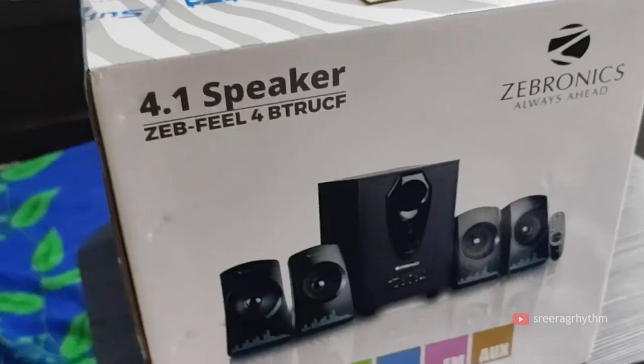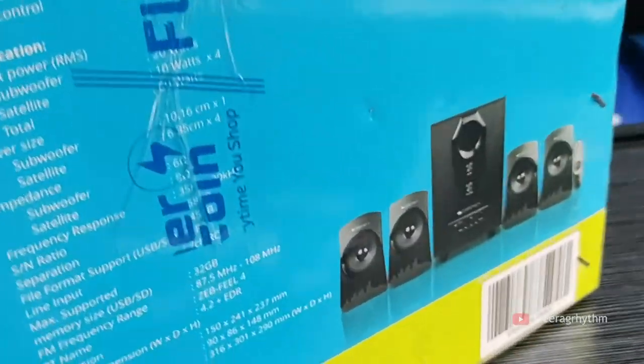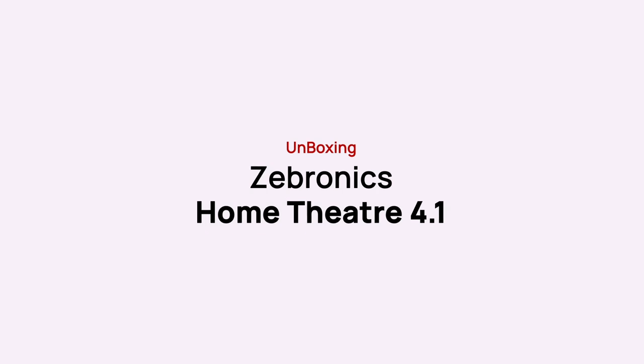Hello friends, welcome to my channel and welcome to my first video. We are going to get the unboxing of the Sebronix M company. We are in a home theater setup and we are going to get the unboxing. First of all, I have to get the unboxing of the Sebronix M company.